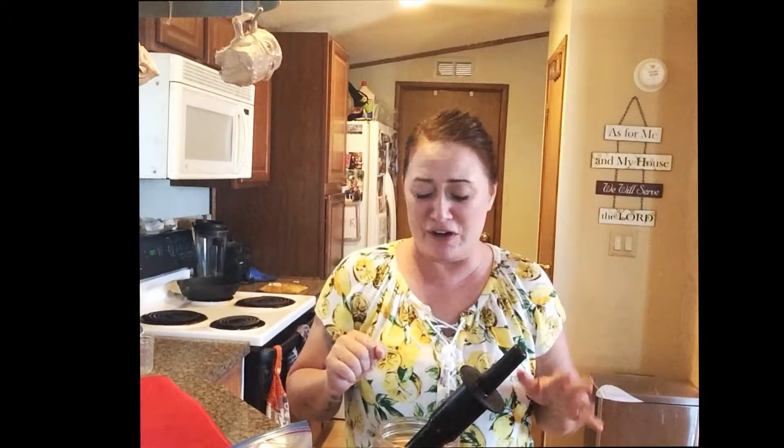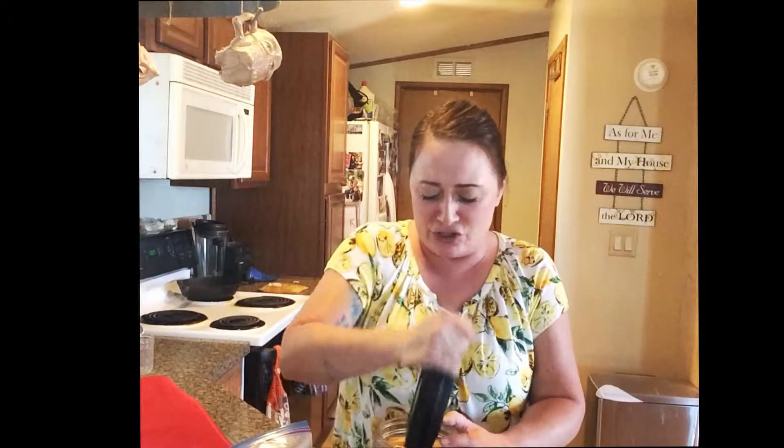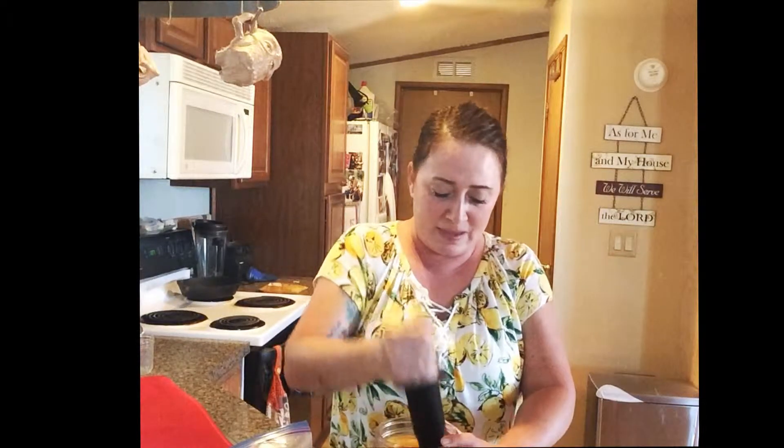Here we go. I'm a wine drinker. It's very peachy. It's very, very peachy. Let's call that done.